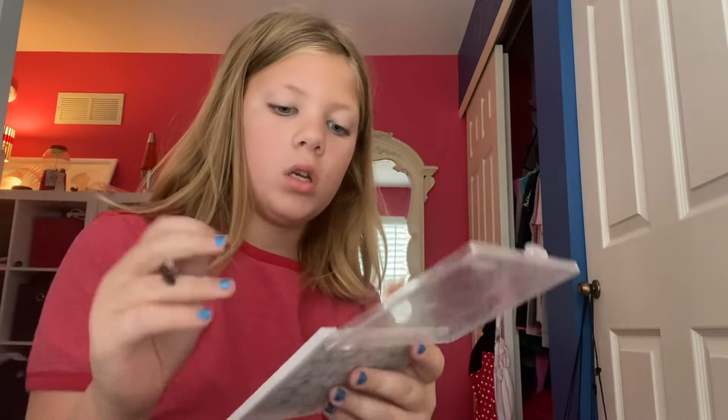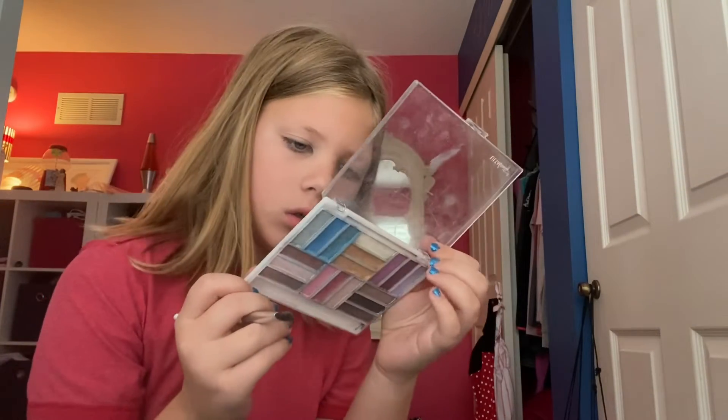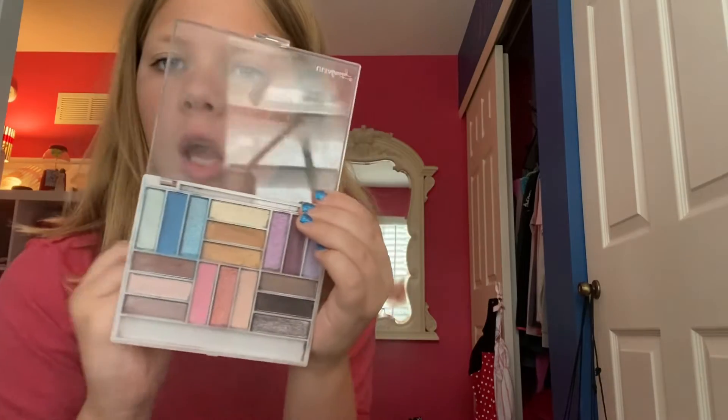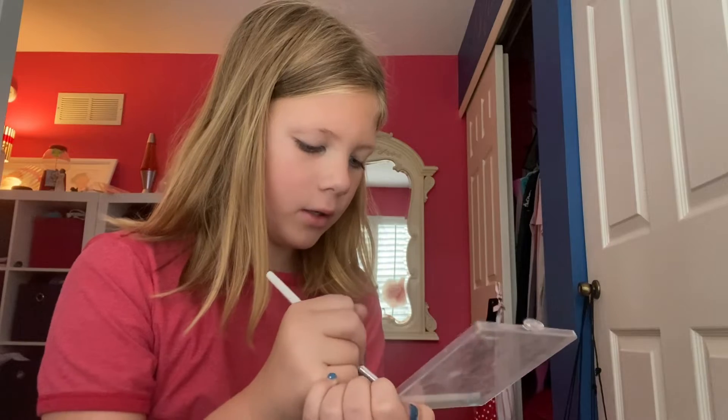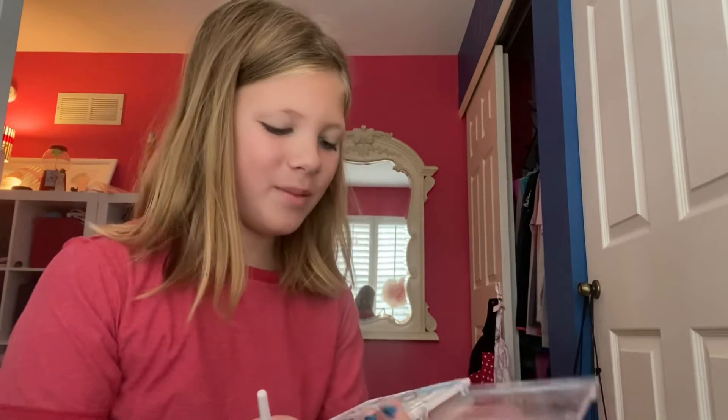My brush just broke — oh gosh. As you can see, this box is very old. For the middle of the eye, you are going to use the shimmer honey. You can see the names on the back, that's why I'm looking at the back. Let's put that on.